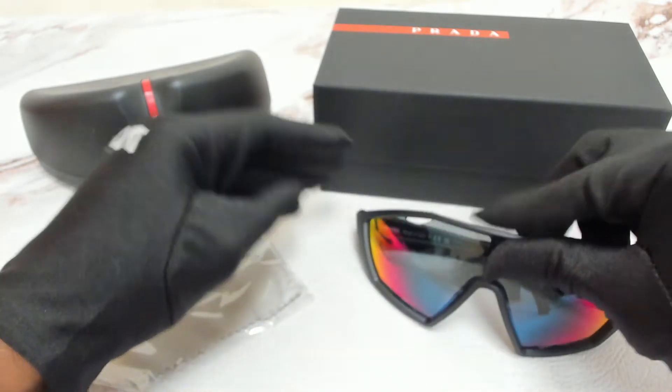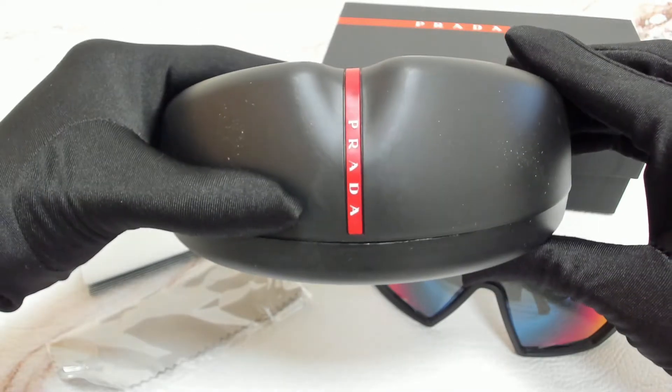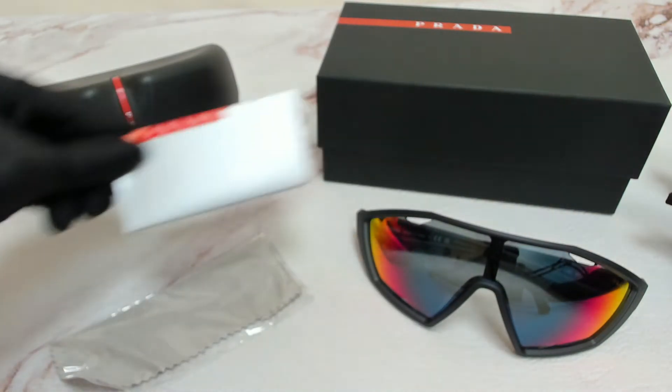The glasses come with a box, a case which color and style may vary, an information booklet, and cleaning cloth.